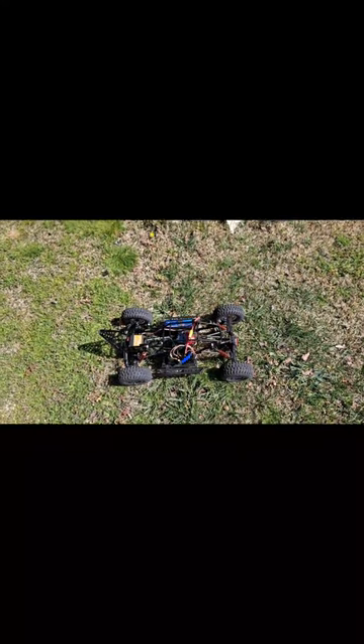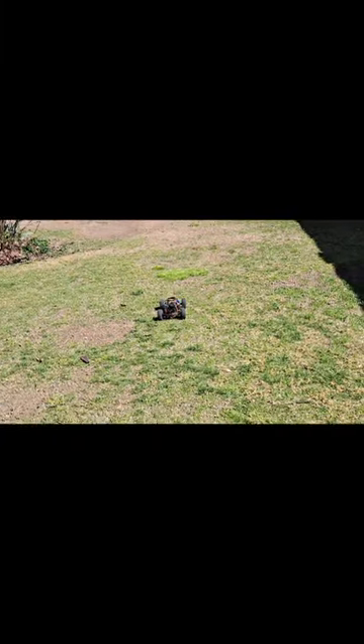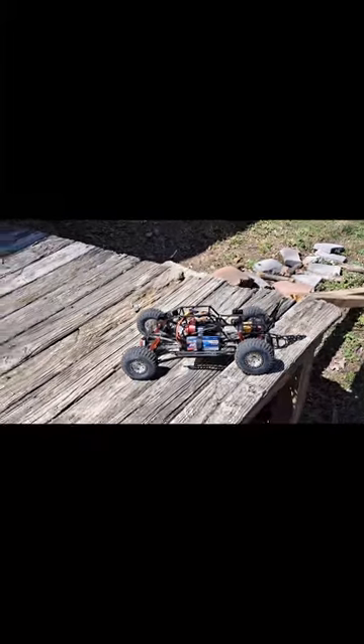Now I want to show you guys wheel speed and punch — this thing's pretty quick. See if I can hit this little hump in the yard on the way back and get some air.